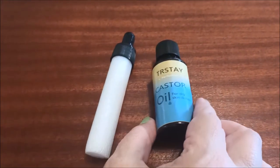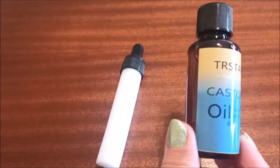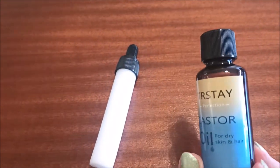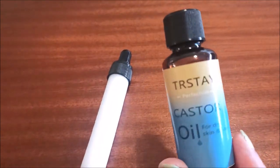I bought this castor oil. I always hear good things about it and the reviews are good. It says it's for dry skin and hair. I don't think I'll put it on my face, but I'm going to try it on my eyebrows and eyelashes because apparently castor oil can help them grow.